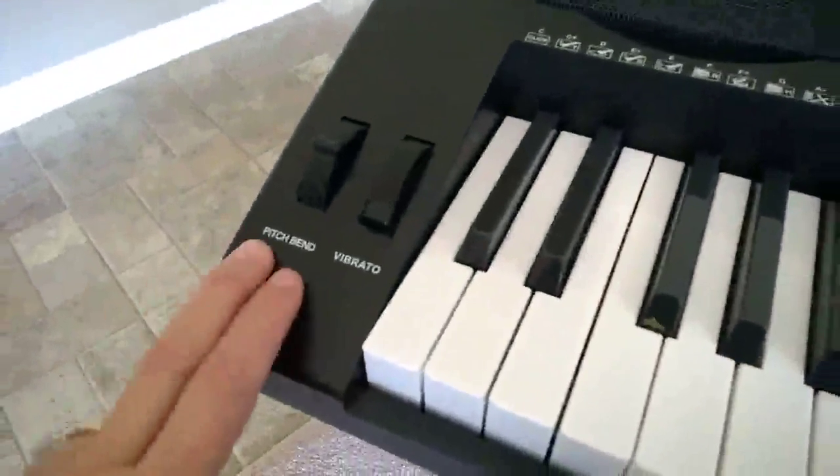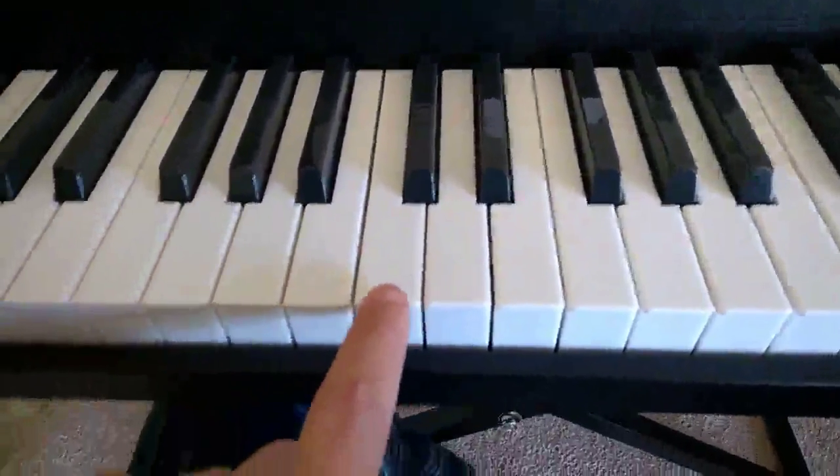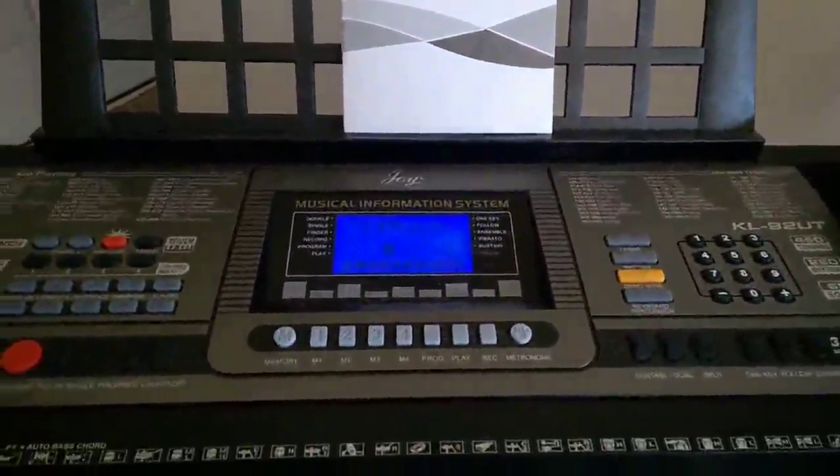We do have a pitch bend and your vibrato. They are not weighted keys, however they are volume sensitive, which is really nice. And I am out of time. I'm Steve Taylor for Amazon.com.